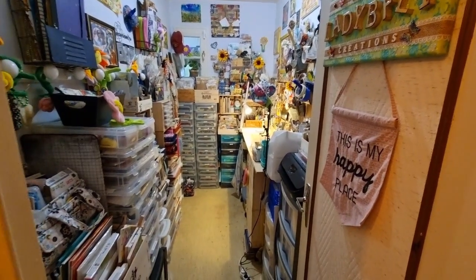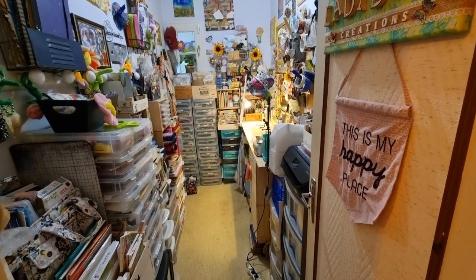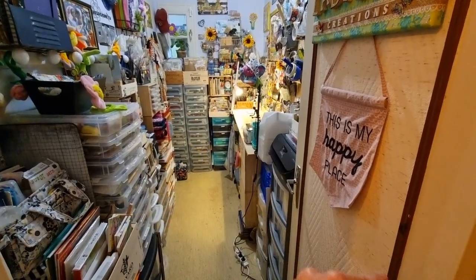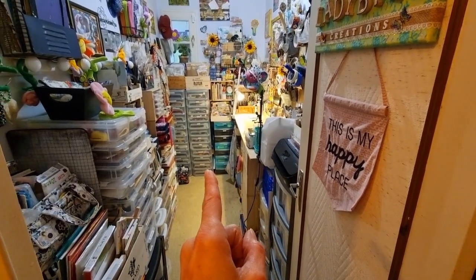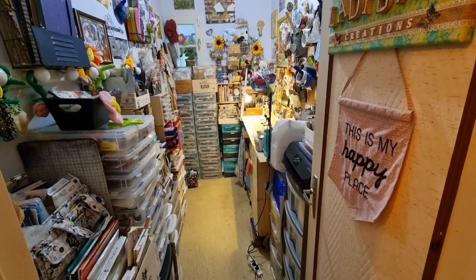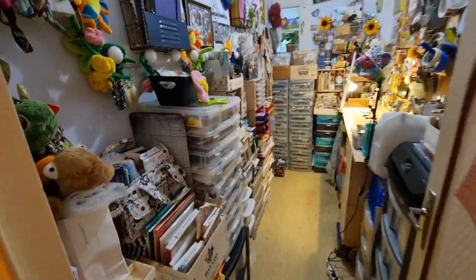So here's my craft space. It's on the downstairs of my house — it was supposed to be a bathroom or something, but we made it into my craft room. I'm going to start over on the left, go around, and come back, then pull in my craft chair, put it in front of my desk and show you how I work in my space. And then I'm going to give you a sneak peek at what I think will be my next video, which will be a tutorial. Okay, let's get this started!